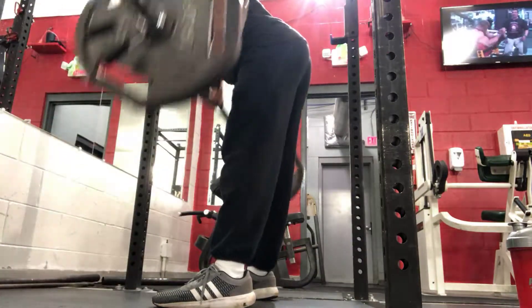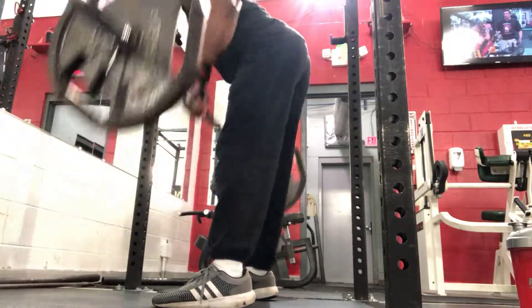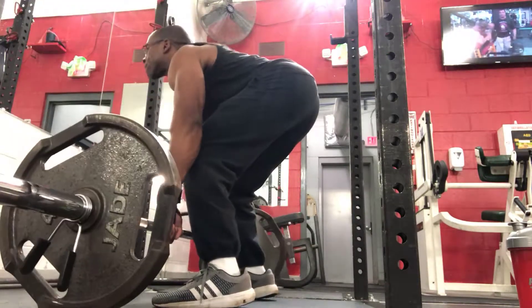As you guys see here, it's like a deadlift and roll — deadlift, stop, roll, dead, stop, roll. That's the movement pattern for Pendlay rows.